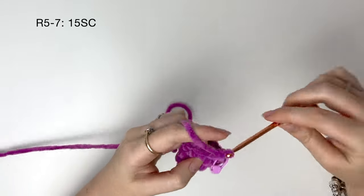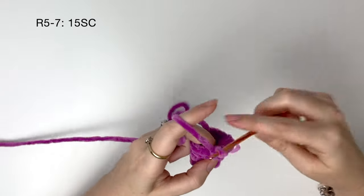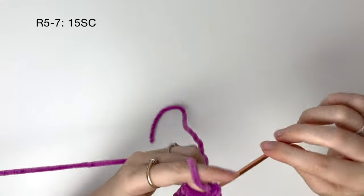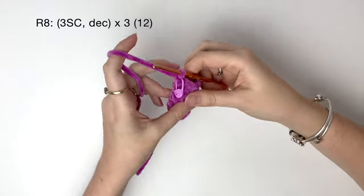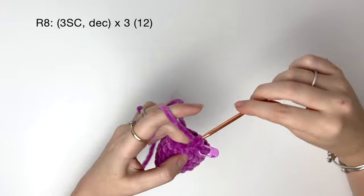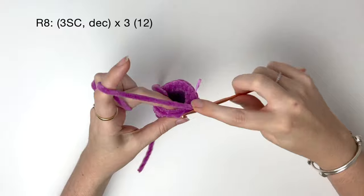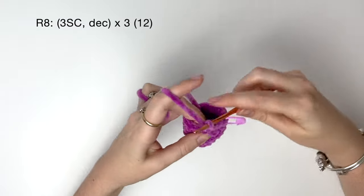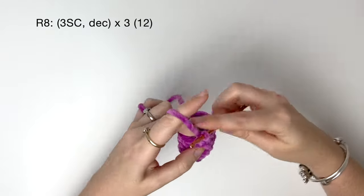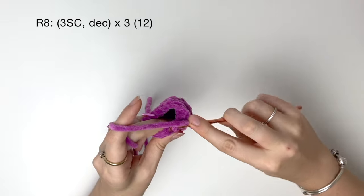For the next 3 rounds, so that's rounds 5 to 7, we just do 15 single crochet around — I'll do these 3 rounds off camera. In round 8, we start with 3 single crochet, then a decrease, then a decrease. I like to do the invisible decrease, and we do all of that 3 times to get 12 stitches.